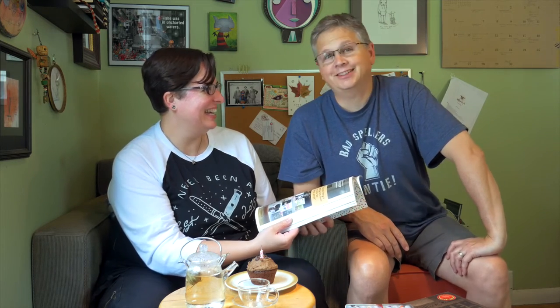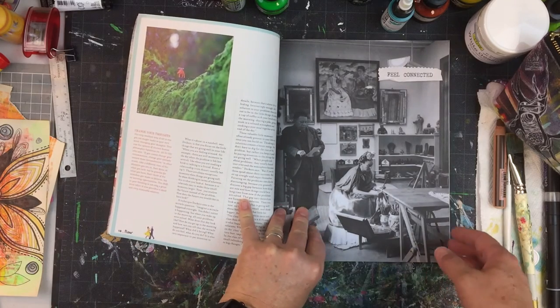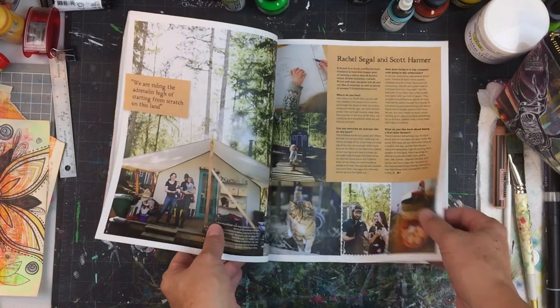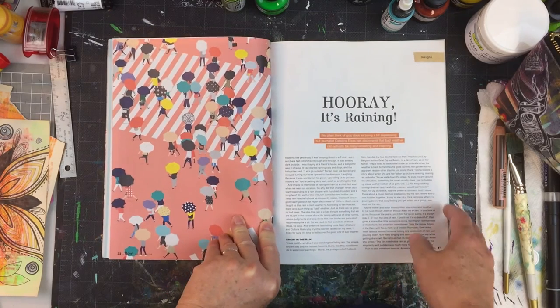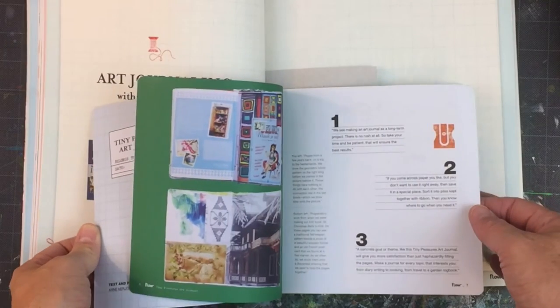The last magazine we covered was Uppercase. Flow is more about mindfulness and how to think about day-to-day life — for example, one article reframes gray days as refreshing and inspiring. One thing I really love about Flow is it comes with tip-ins: a tiny art journal you can pull out of the magazine with pre-done pages and inspiration. Typically there are one or two tip-ins per issue.